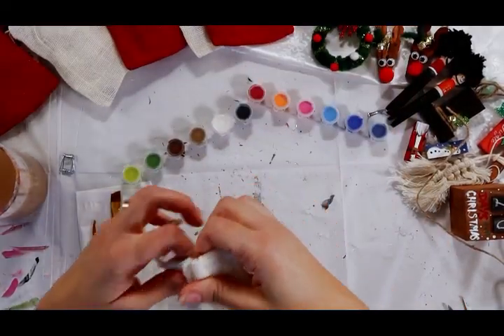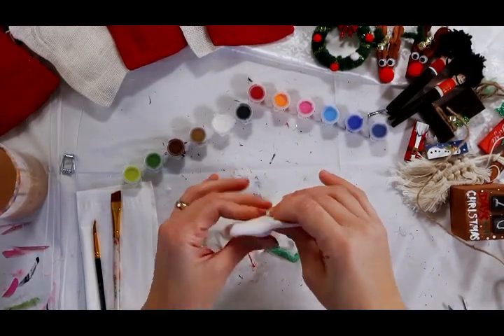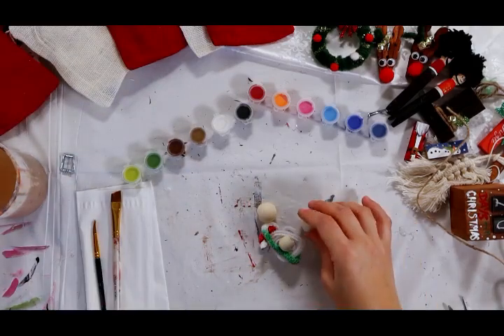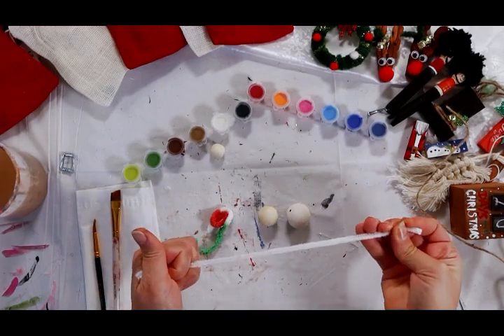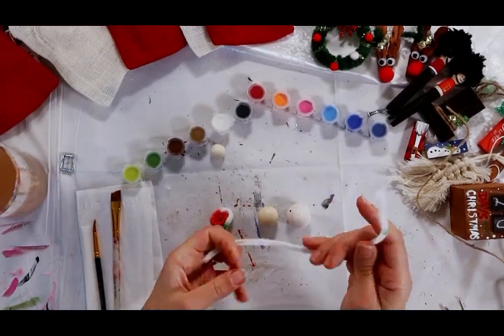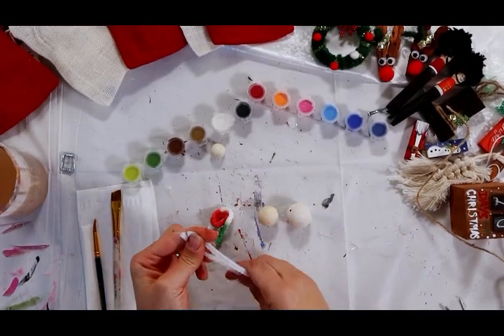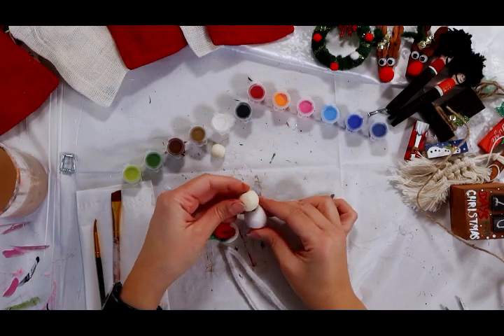Day seven. Let's see what we got. I love this one. This is going to make a little snowman.